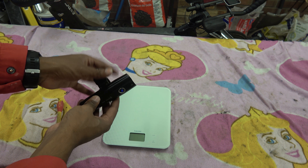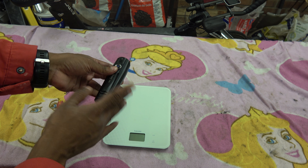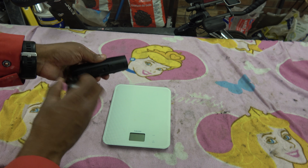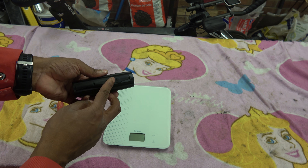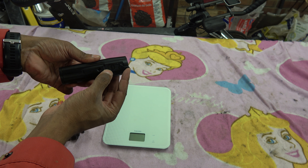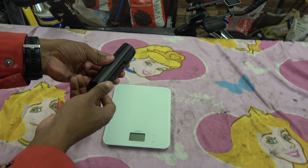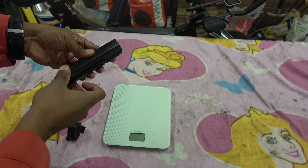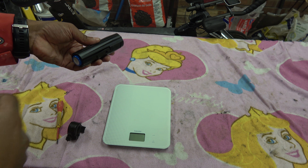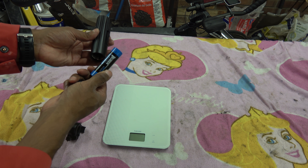I've stopped paying attention to the lumens but this is the light. It's aluminium and it's waterproof. The way it charges is through this USB-C port here. The battery in here is fortunately removable — it's 4800 milliamp hours.